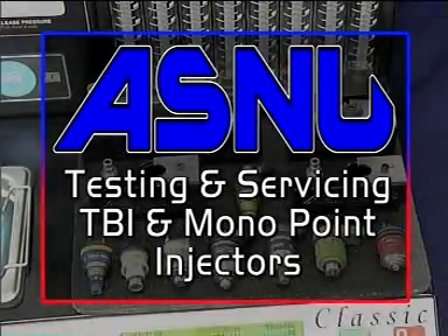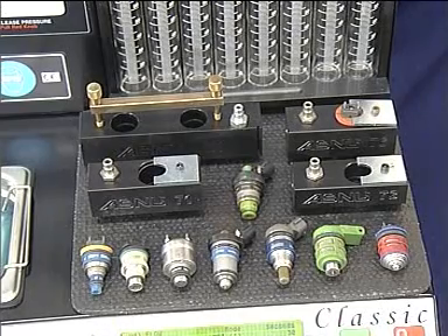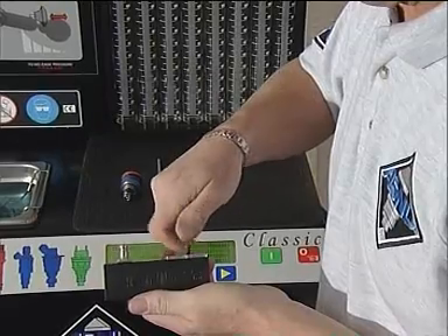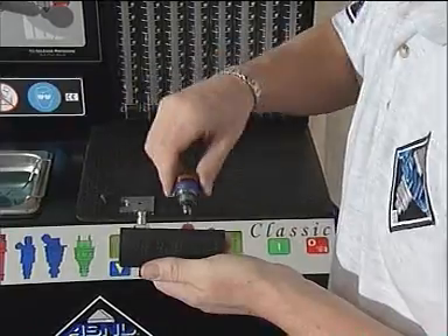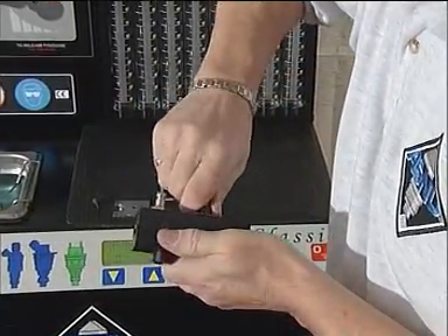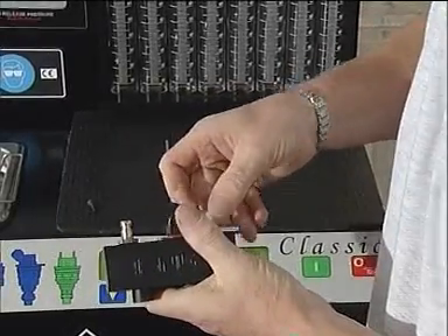The ASNEW system will allow the user to test all types of monopoint TBI injectors. Select the correct adapter for the injector you are testing. Remove the lock down plate and lubricate the injector top and bottom O-rings and inside the testing block. Insert the injector into the adapter by pushing and twisting at the same time.